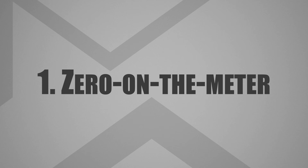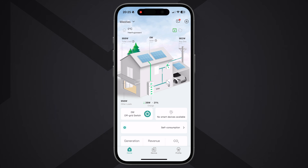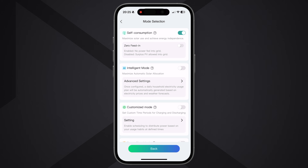The app includes four smart modes. Mode one is Zero on the Meter: the battery charges with surplus from your solar panels and discharges at night or whenever you'd otherwise import from the grid. Using smart meter data, the system keeps your net import extremely close to zero.